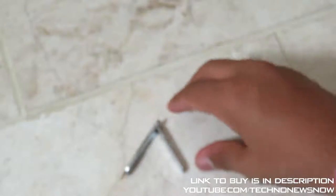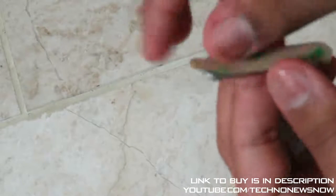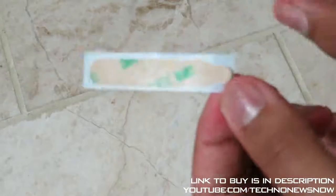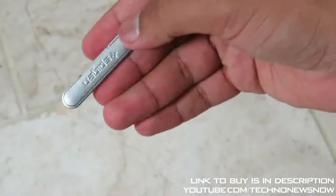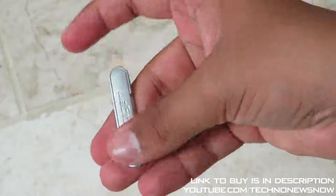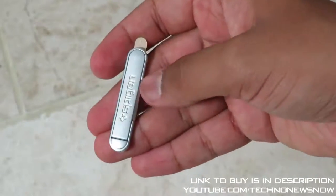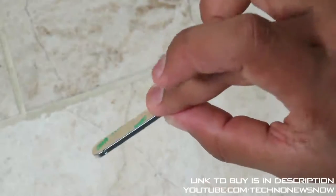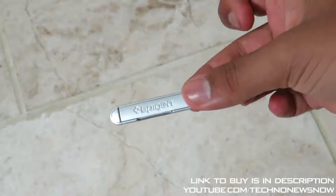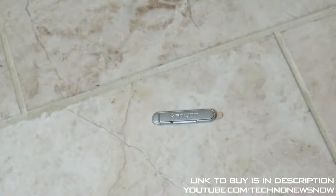It's not going to stand right now because it's got no phone attached. We've got double-sided tape here, and they also gave an extra piece of double-sided tape just in case you need it. The build quality is quite nice — it's a soft metal finish, silver colour, with Spigen branding. It looks quite stylish and it's so small and compact as well.